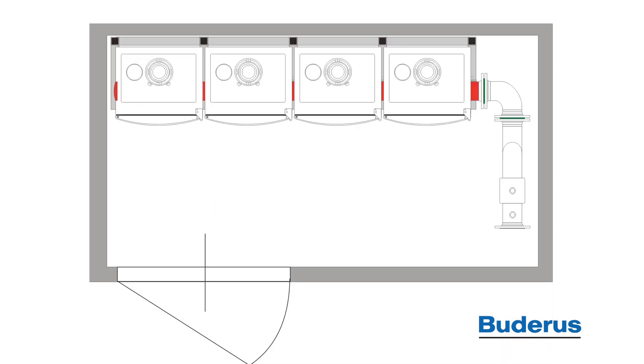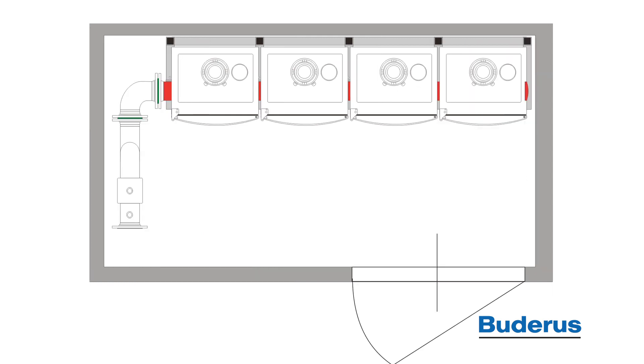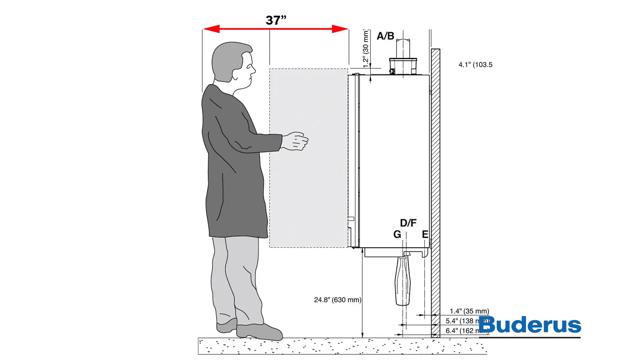The GB162 Cascade System has a zero-clearance requirement on both the left and right-hand side. Recommended minimum clearance for access to the front of the boiler for easy service access is 37 inches. The minimum clearance off the top of the boiler is 6 inches. This allows for connection of the exhaust and intake piping.